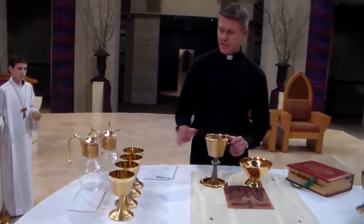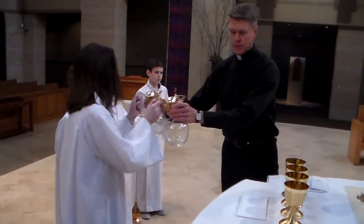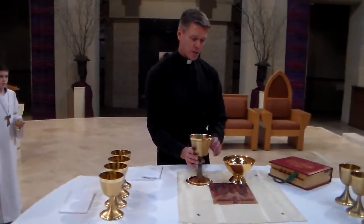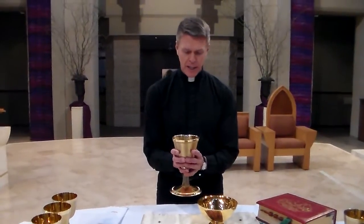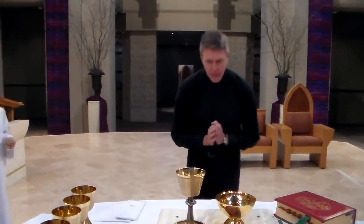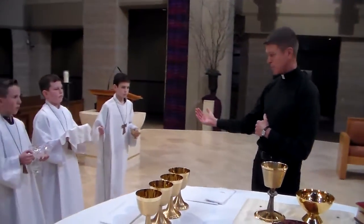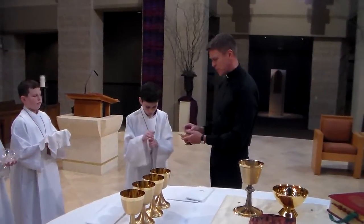So now that the wine has been poured, I hand that back to them. And now we've already blessed the bread. Now we ask for God's blessing upon the wine. When he finishes that, the priest bows. And then the thurifer steps forward and hands me the boat for me to put incense on.